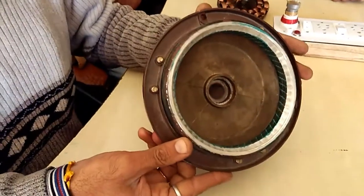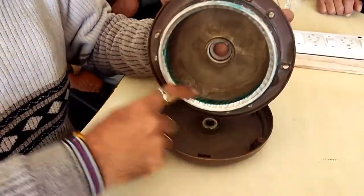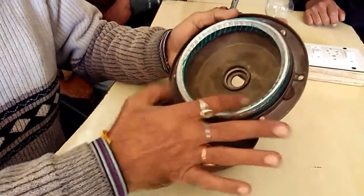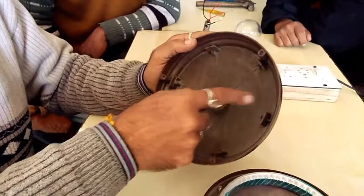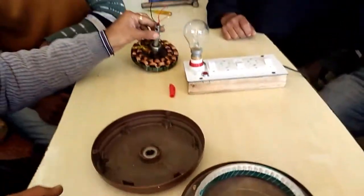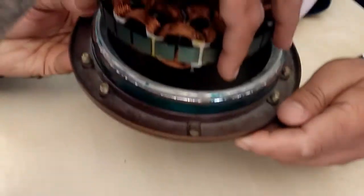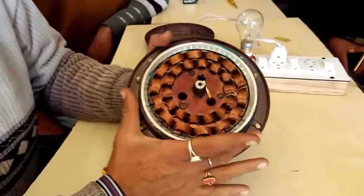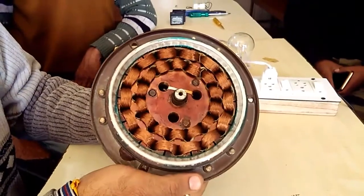This is the 3-14 of the stator and this is the 15-14 of the stator in common. The ceiling fan bearing has been put in. Now we are going to fit the ceiling fan in one direction.